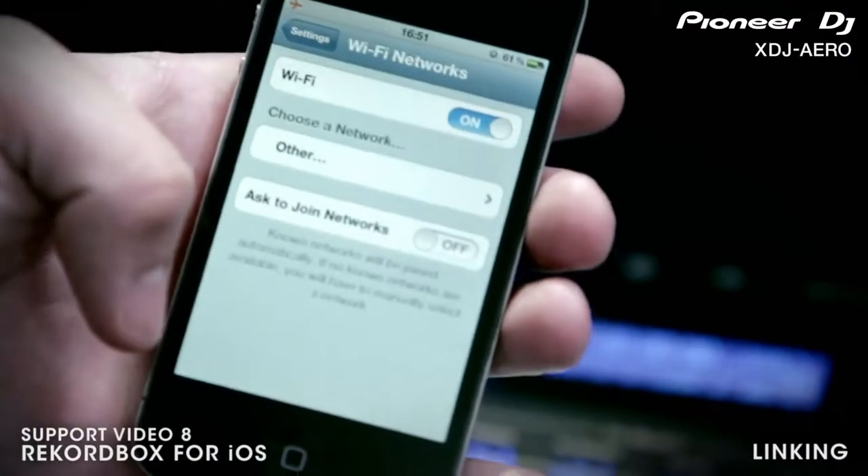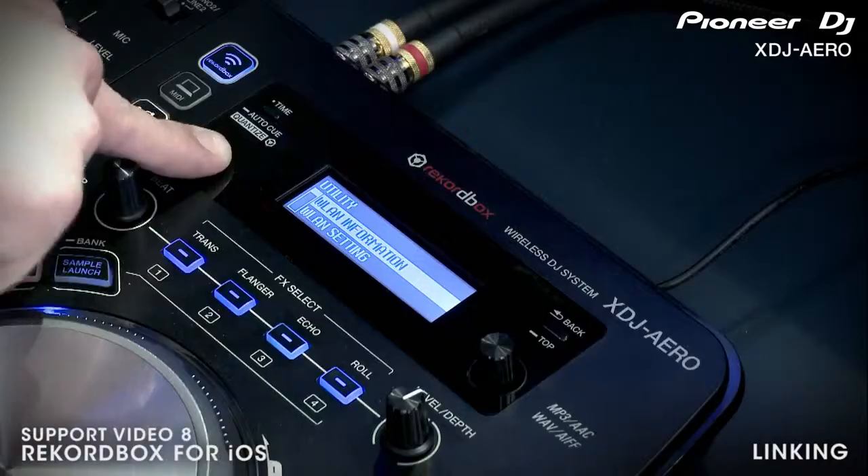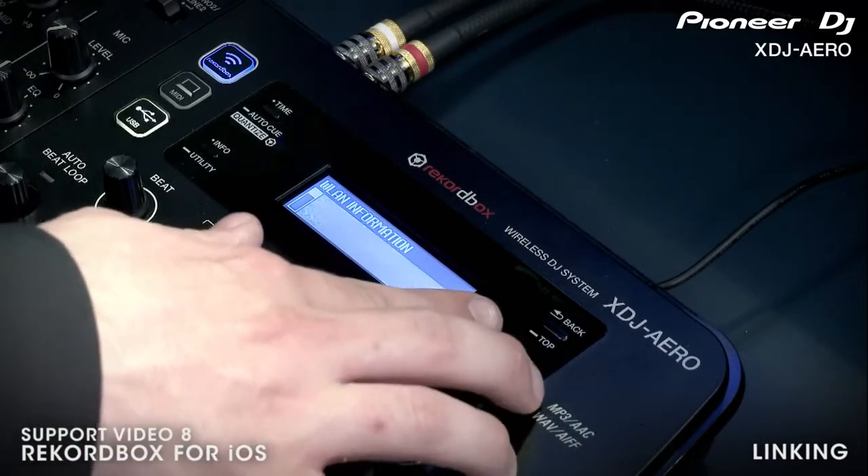The quickest way to connect your iPhone wirelessly to the Aero is by connecting to its built-in wireless network. The network is automatically generated anytime the unit is powered on. You can find the SSID and password information for the Aero's wireless network in the utility menu of the Aero.